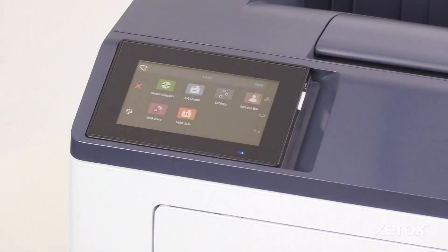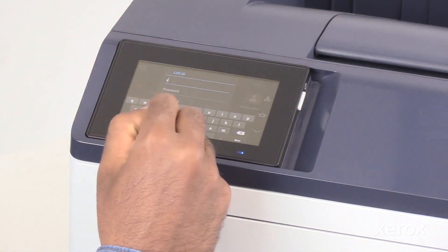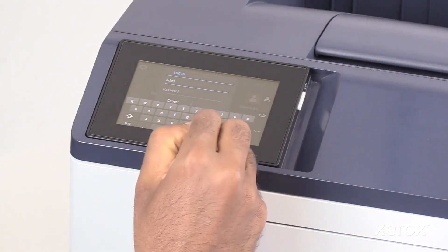Touch the icon on the top right corner and enter the login credentials and click Login.